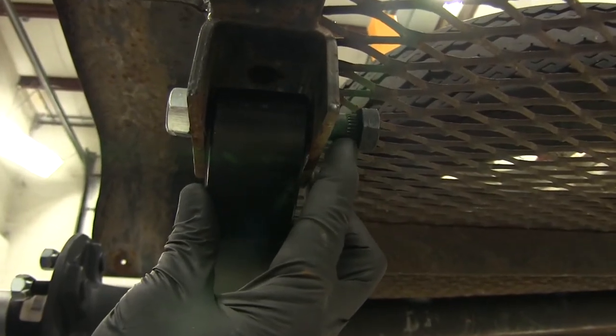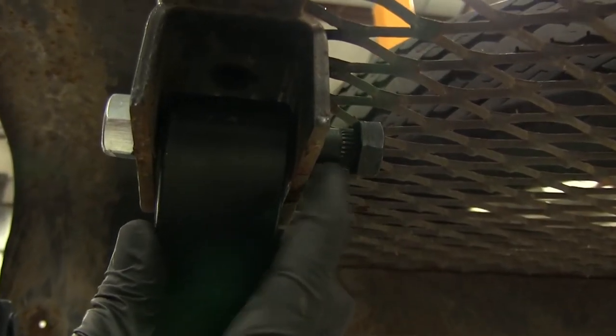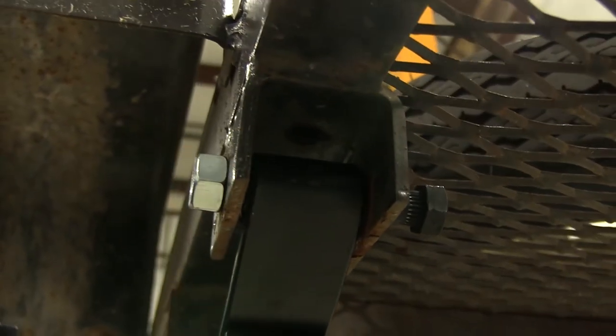On the back side of the bolt right there at the head, you'll see the splines that are on it. Those are designed to engage the bracket and keep our bolt from turning. So you don't want to turn the bolt side — we're going to tighten this down using the nut side only.